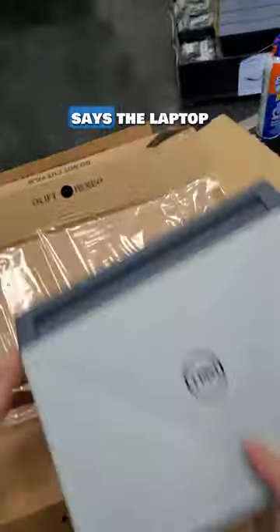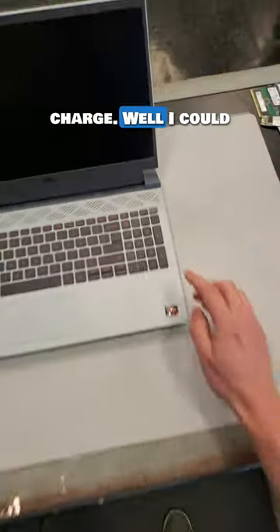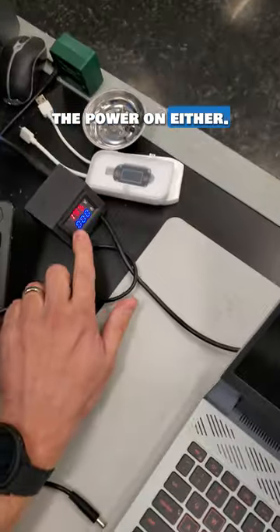This gaming laptop got delivered today and the note says that the laptop is refusing to charge. I cannot get the laptop to power on either, so let me open it up.